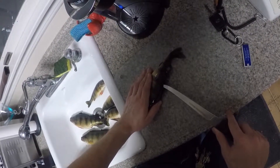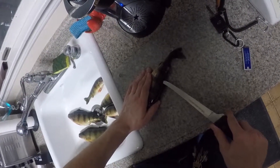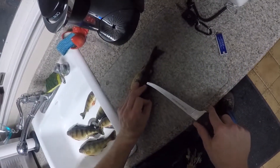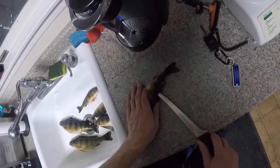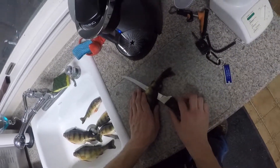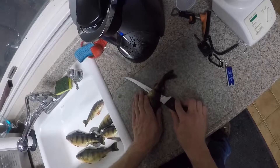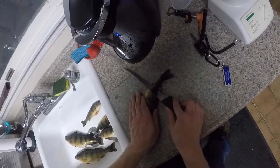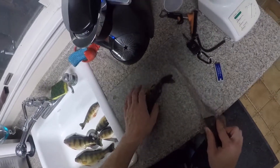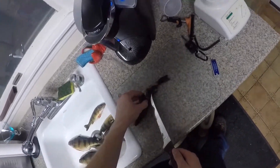Then once you get to about the edge of this fin right here, you can actually just — you can feel it, you can push it through — then angle your knife down slightly. This way it rides the bone all the way back along the tail, and you get a nice piece of meat out of that.